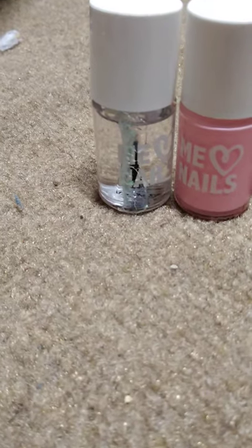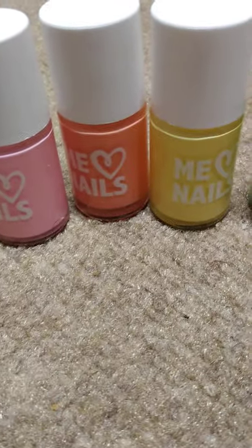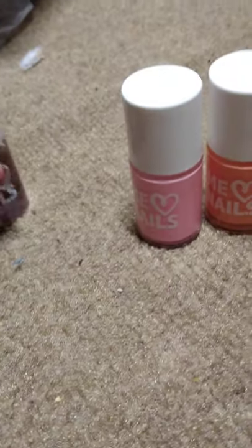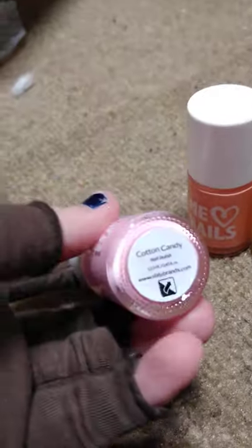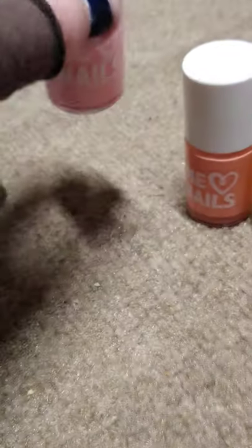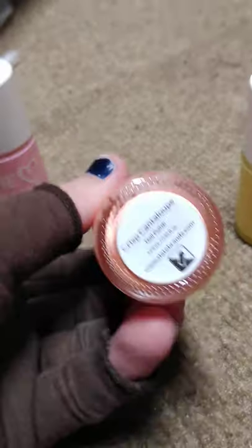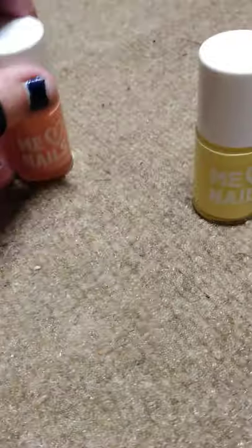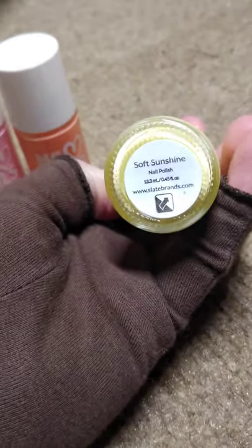All right, this is a really cool box — I like the box. That's a bit unfortunate, but oh well. We've got the clear, the pink, the orange, the yellow, the green, the blue, and the purple — we have our rainbow! This one says top coat, this one is Cotton Candy, this one is Crisp Cantaloupe — I like cantaloupe — and this one is Soft Sunshine.